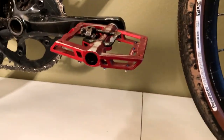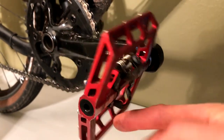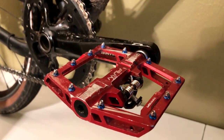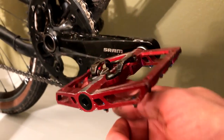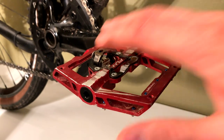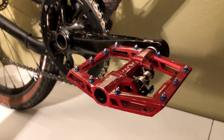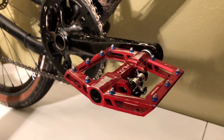I have these fun Mamba pedals, which have been awesome because they're a true platform pedal on one side and a clip-in on the other. So I've been riding the 510s that clip in, but when I want to flip it over I still have the grip for riding singletrack.